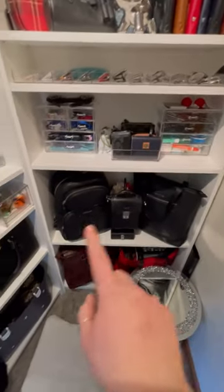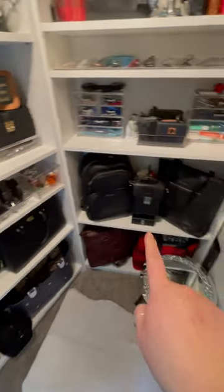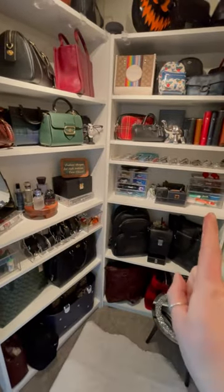Down here I have some of my larger work bags. I hope you found this interesting to see how I keep all of my things organized.